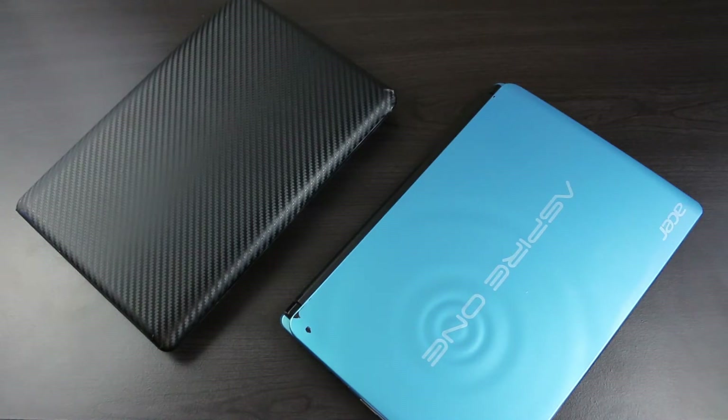But what can we do with these relics from a technological transitional period? Today I'm going to tinker around with these two old netbooks and see if I can find some use for them in today's modern age.